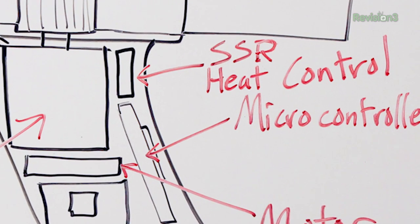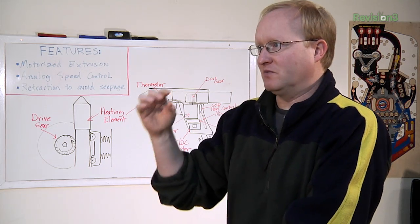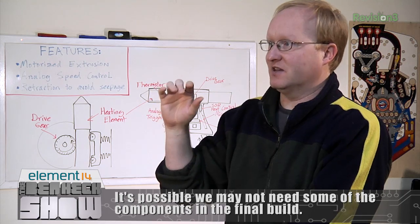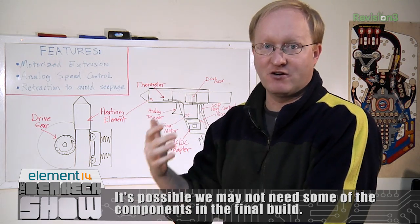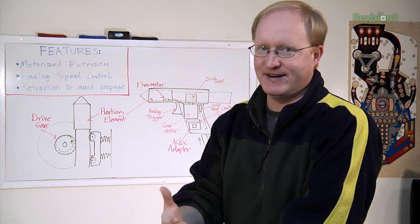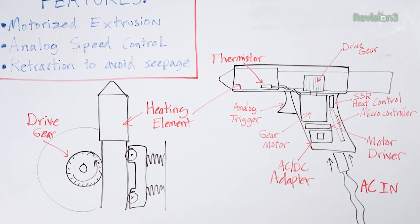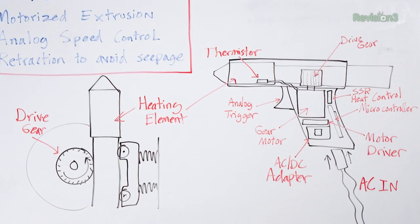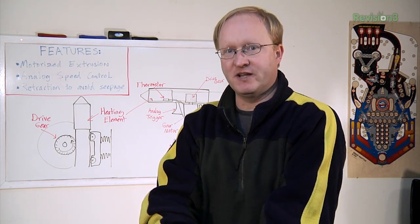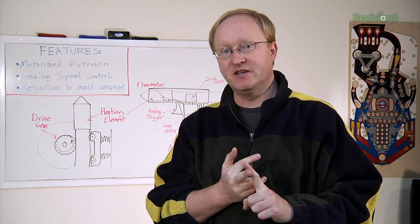There's also a solid state relay for heat control — kind of like our infrawave oven. The microcontroller will sense the temperature of the hot end and use the solid state relay to turn it on or off depending on how hot it is. We have a really small one that should fit inside a glue gun case. In this episode we're going to get the electronics ready, show you how they work, and then start on the extrusion device.